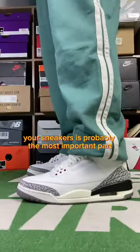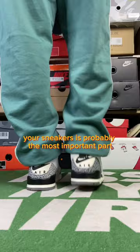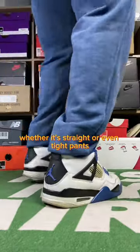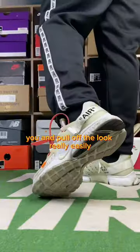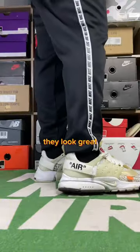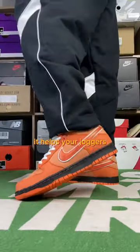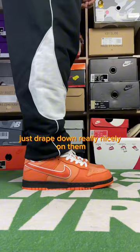Figuring out what kind of pants work with your sneakers is probably the most important part. But undertucking your cuff joggers really helps with styling a fit. Whether it's straight or even tight pants, you can pull off the look really easily. And when you're walking, they look great. Now I still own uncuffed pants, and they do a great job of sitting on the sneakers. But when you undertuck, it helps your joggers just drape down really nicely on them.